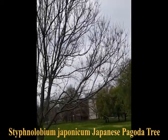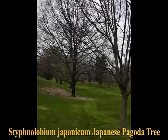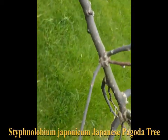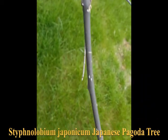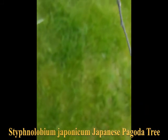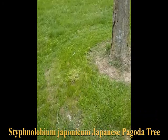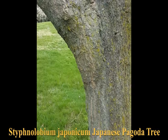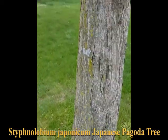Stiff Nulobiom, formerly known as Sephora. It's still pretty dormant and has alternate branching. The bark has vertical ridges and furrows, not especially deep, and reveals sort of a reddish color in the furrows.